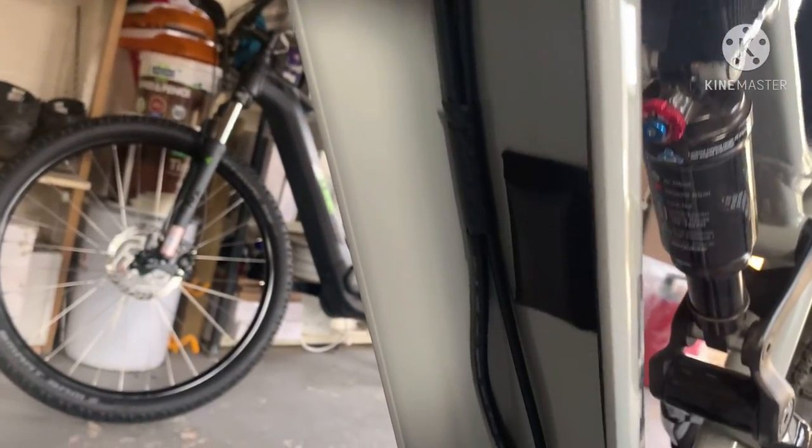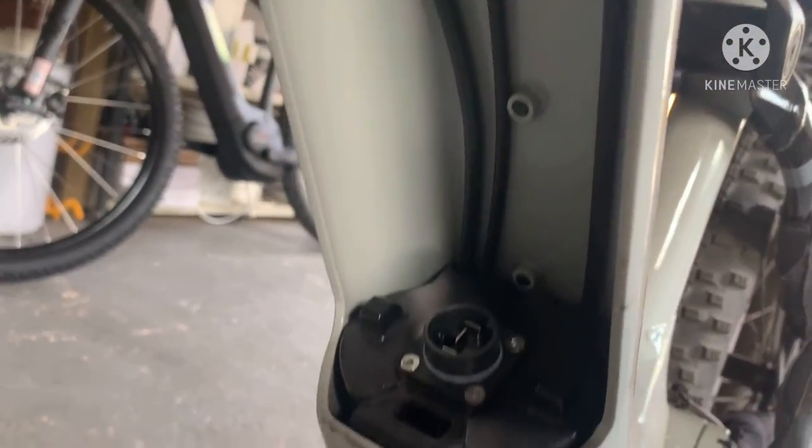There's all the nice wires hidden underneath, neatly compacted away. That's obviously where your battery plugs in. Nice little neoprene effect — it stops the battery rattling around in the frame.